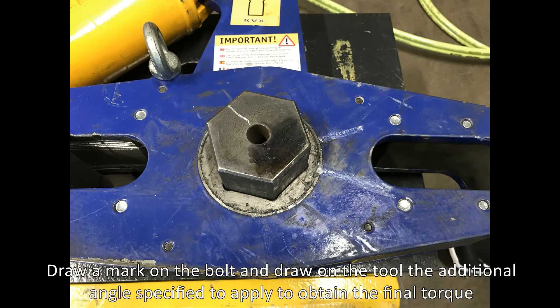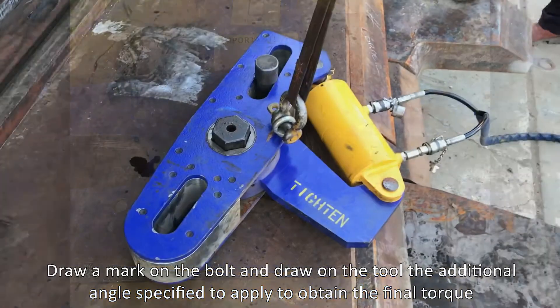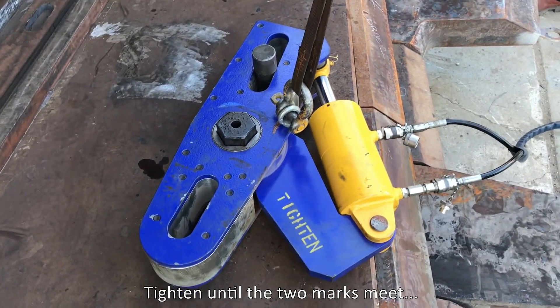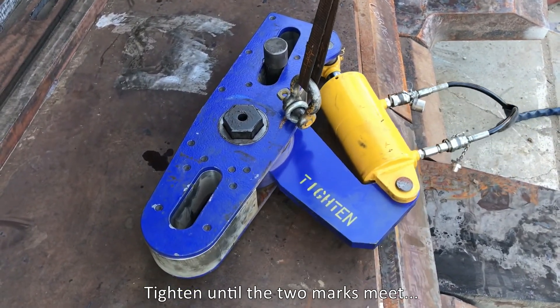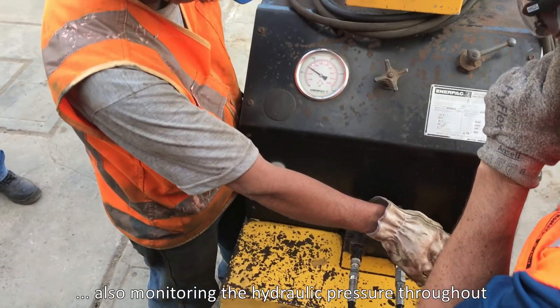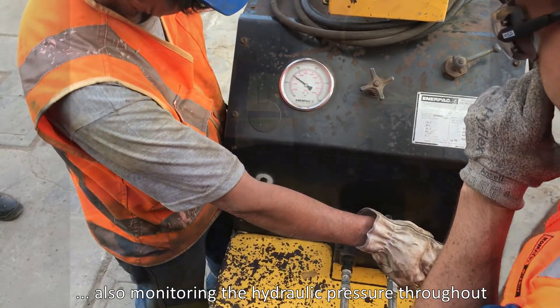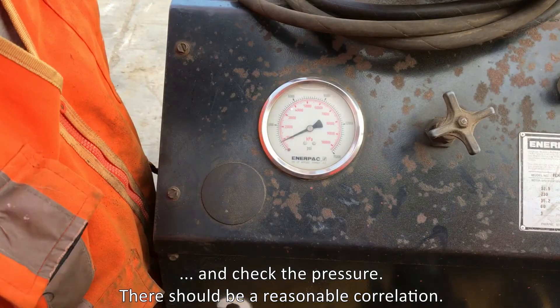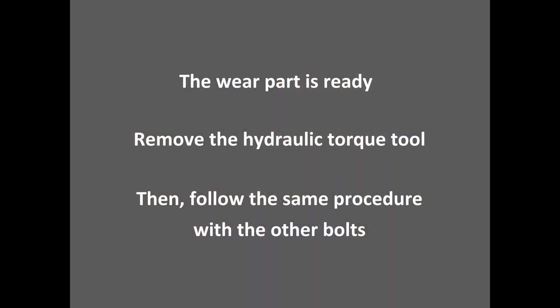Draw a mark on the bolt and draw on the tool the additional angle specified to apply to obtain the final torque. Tighten until the two marks meet. Also monitor the hydraulic pressure throughout. Check the marks and check the pressure — there should be a reasonable correlation. The wear part is ready. Remove the hydraulic torque tool, then follow the same procedure with the other bolts.